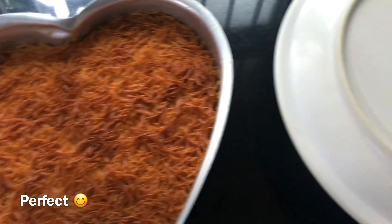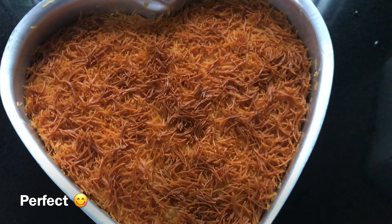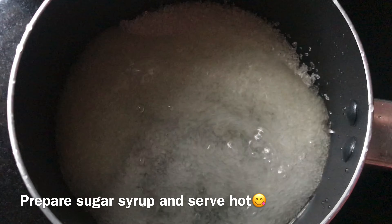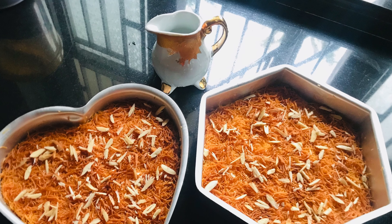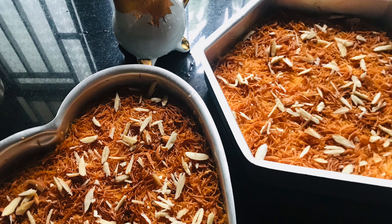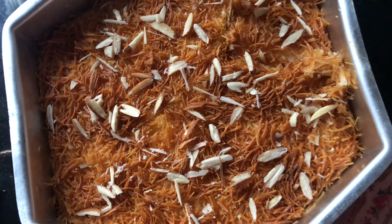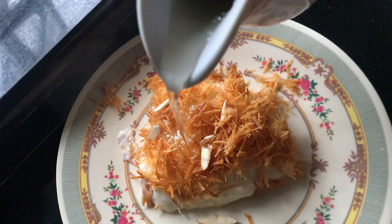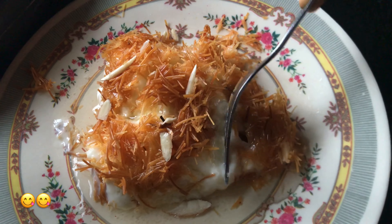We are ready to review. Now we have to add sugar syrup. Add 1 cup of sugar for the syrup. Add a few almonds and a little pistachio. Mix it with the sweet dish. It is ready to serve. Please give your feedback in the comment box.